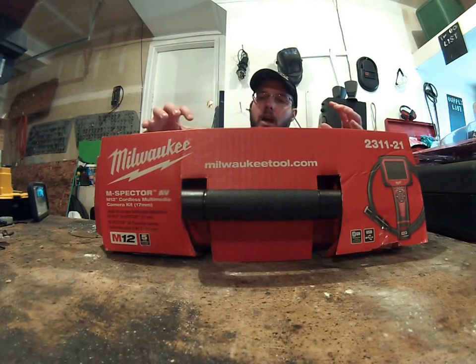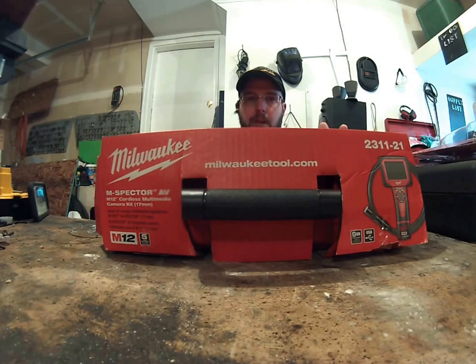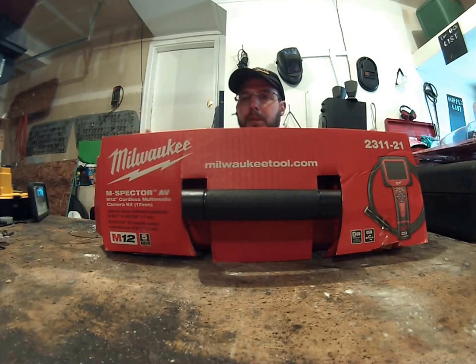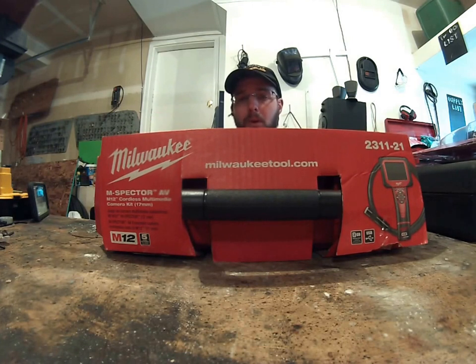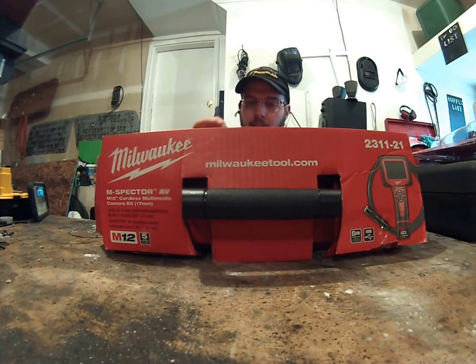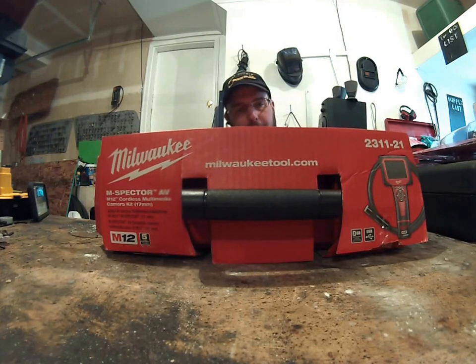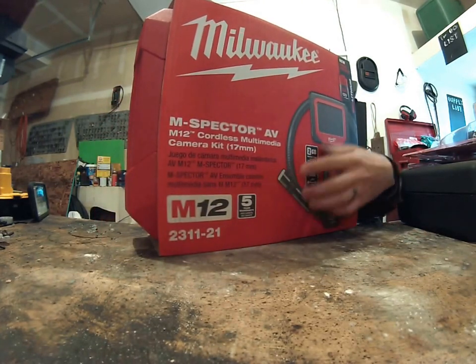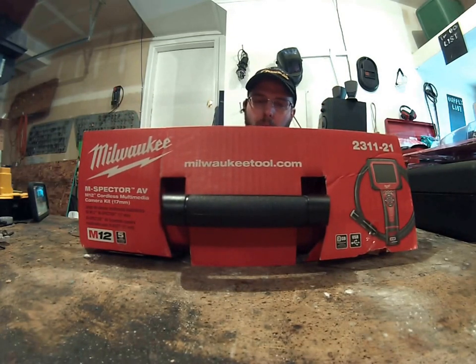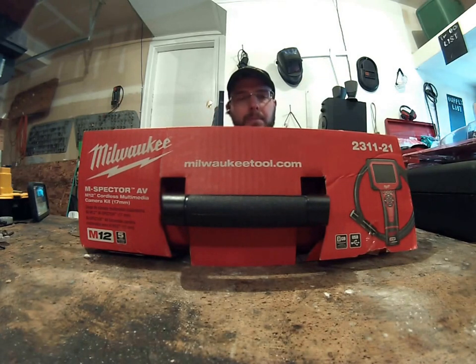I need an inspection camera, and I like the Milwaukee tool product and their 12-volt line. I know they're going to stay in business and I know they have a great product. So I want a Milwaukee camera, and I need the 9.5 millimeter or 3/8 inch camera line. But everything I could find online was for the half-inch or 17 millimeter camera line. It took me over an hour to find what camera would incorporate the 9.5 millimeter part.